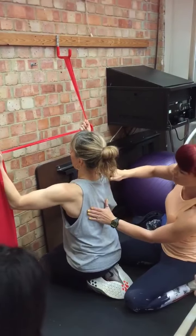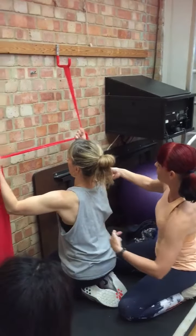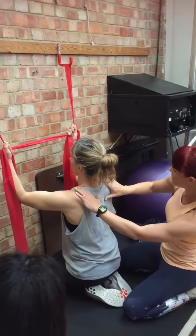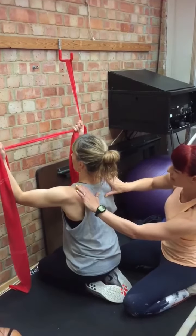Keep in that position. Lead back in with your elbow. Get those hands wide and gently pulling it out. We're doing a nice click in there.